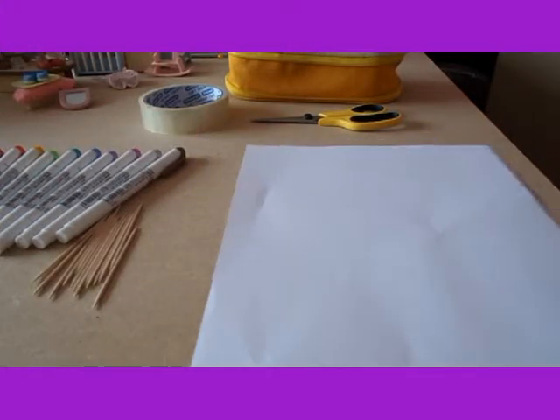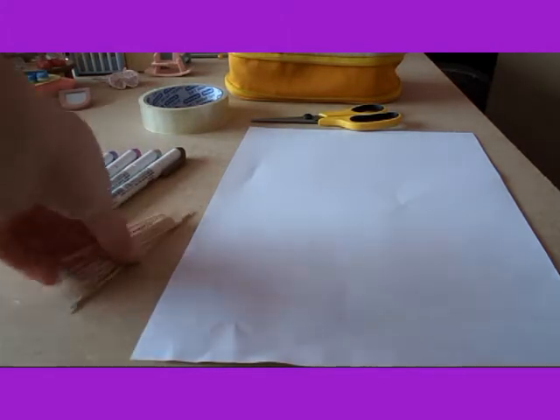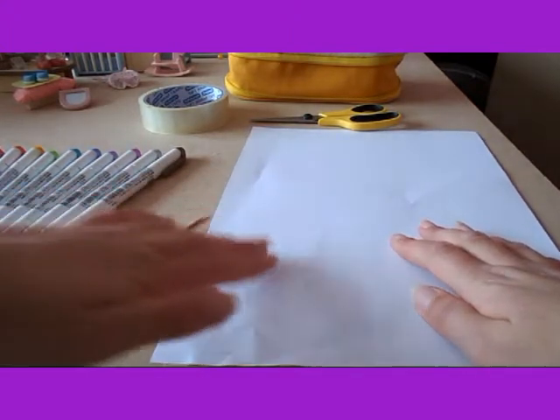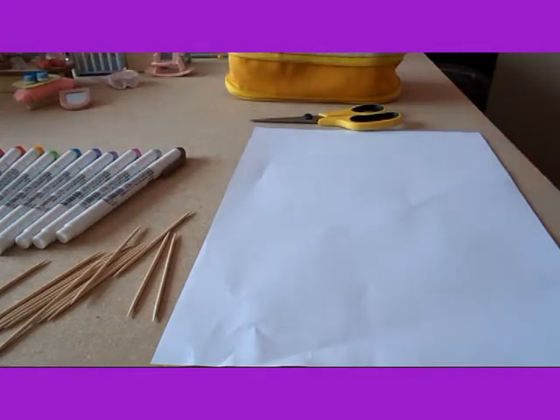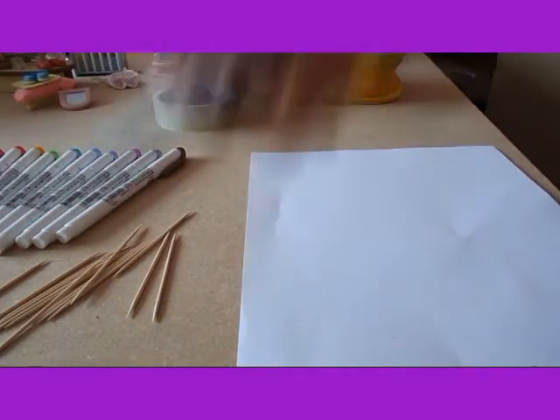So what you'll need is some paper, some cocktail sticks, some nice coloured pens so you can make them look pretty, some sellotape and scissors.